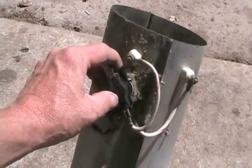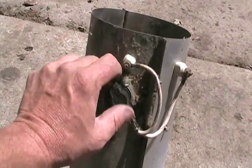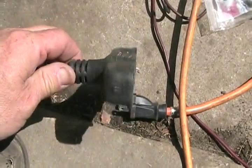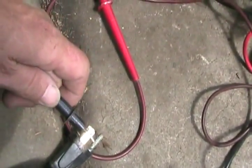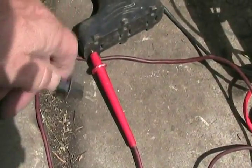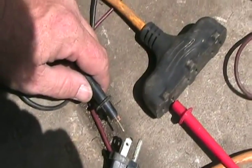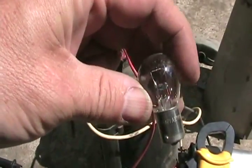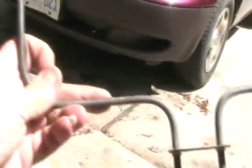Thermal cutouts only cut out if the air vent is clogged and the unit gets too hot — at normal operating temperature and in free air, they should be showing closed, which means continuity. Very often when oven elements burn out, they burn out in a way that makes a big frazzle spot and lots of white stuff, but not always — so you can't always tell if they're burned out by looking at them.